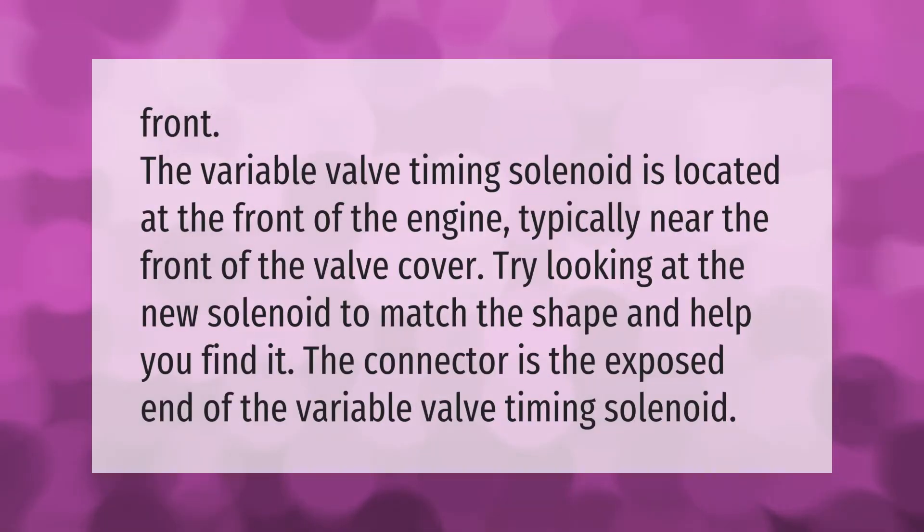The variable valve timing solenoid is located at the front of the engine, typically near the front of the valve cover. Try looking at the new solenoid to match the shape and help you find it. The connector is the exposed end of the variable valve timing solenoid.